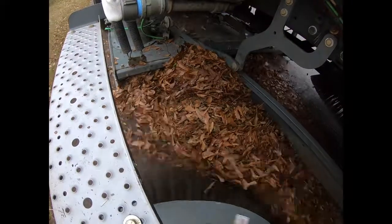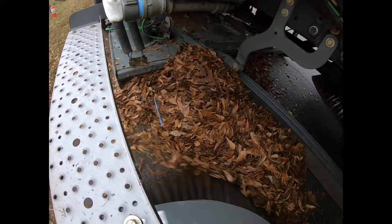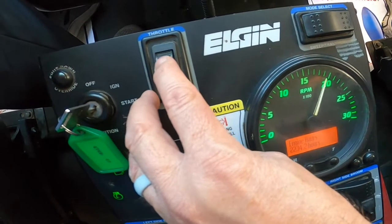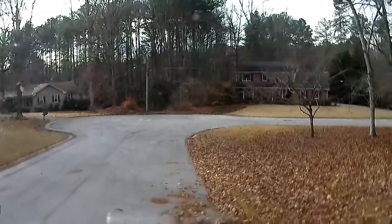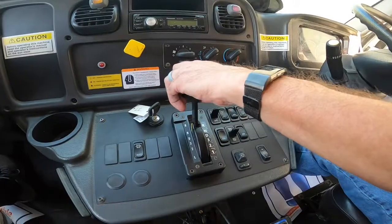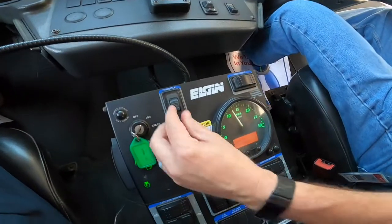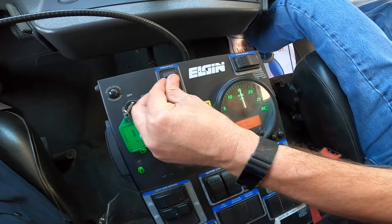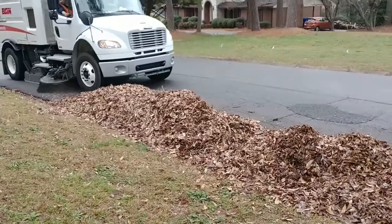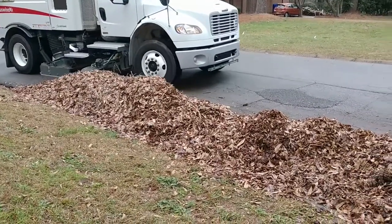If leaves do build up in front of the pickup head, come to a stop. Do not back up immediately, as when the pickup head is raised, pressurized air will scatter the leaves. Reduce the aux engine RPM to idle and wait for the impeller to slow down before backing. Once the fan is slowed, shift to reverse and back the machine until you can see the pile of leaves. Then place the shifter in drive, raise the engine back to sweep RPM, approach the pile taking manageable bites, and repeat until the pile is clean.